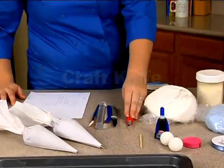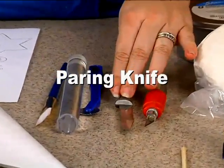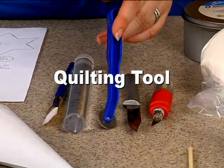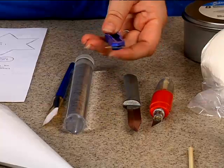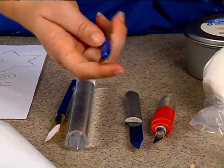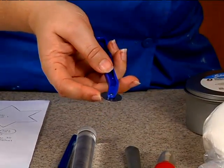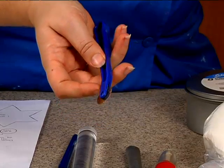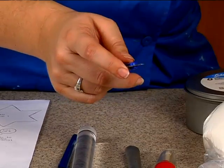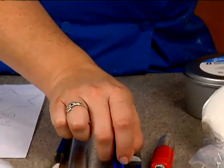We have an X-Acto knife, a sharp paring knife, and a quilting tool. Now you can get a quilting tool at any cake shop, but you'll notice this one's a little different. This is actually a pattern marking tool, which you can buy at a super store or a fabric store. Because they have the larger wheel, they just have a tendency to work a little better, so that's what I prefer.